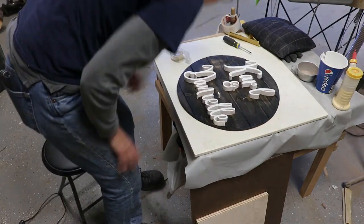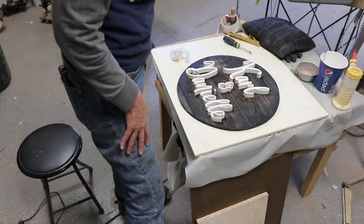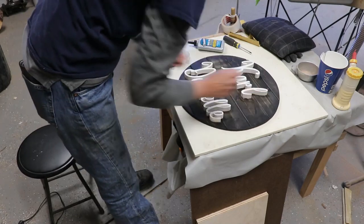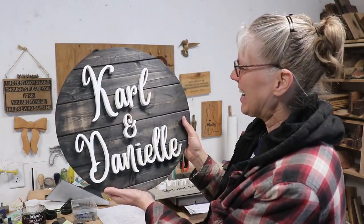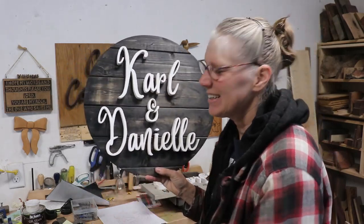Then it was time for gluing the names on. I laid them out and did some adjusting, then started gluing using Titebond Quick and Thick. I used a small brush and water just to clean up some squeeze out. It's all finished and I'm excited to take this to them — it was a lot of fun to make. Can't beat the scroll saw. Thanks for joining me everybody, and we'll see you next time. Bye-bye!